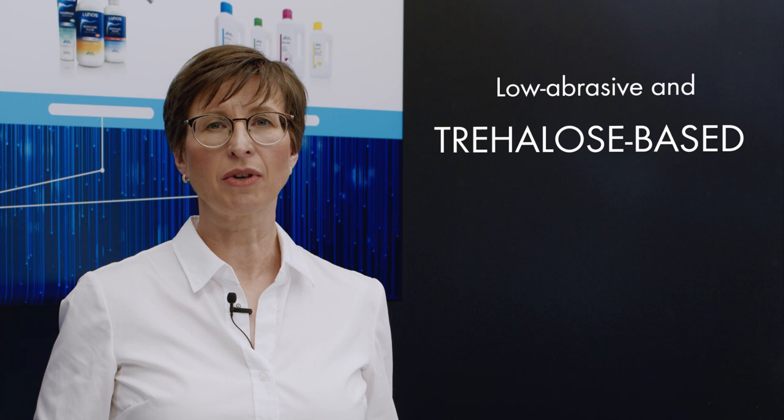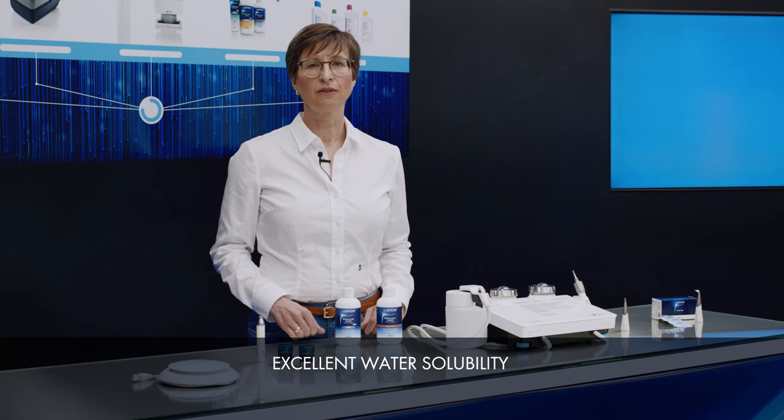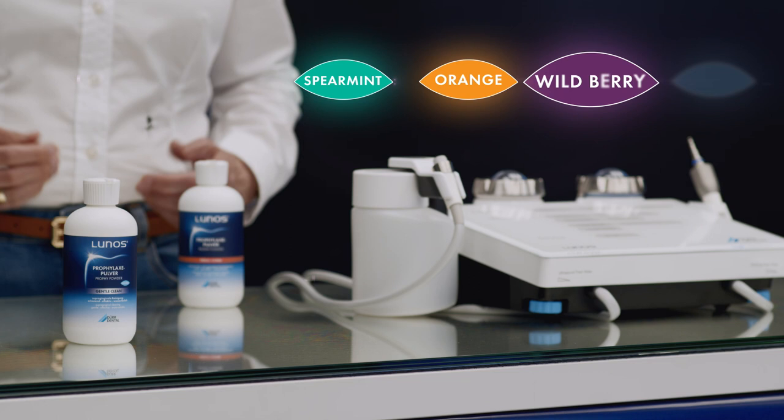Our low-abrasive, trihalose-based LUNOS profi powders are available for the powder jet application. Trihalose is non-cariogenic and demonstrates excellent water solubility, protecting both the suction unit and amalgam separator. LUNOS profi powder gentle clean, which has an average grain size of approximately 65 micrometers, is suitable for supragingival cleaning and is available in several flavours.